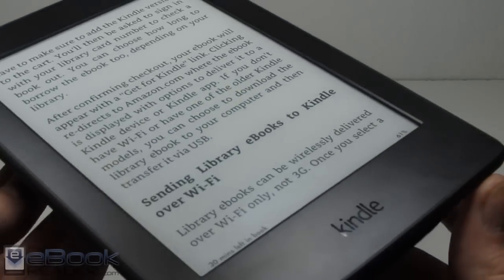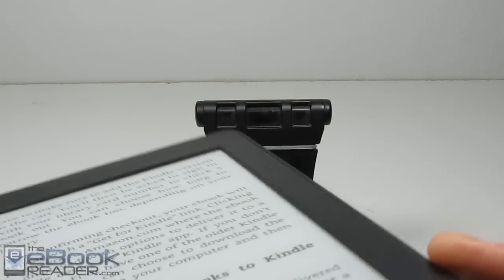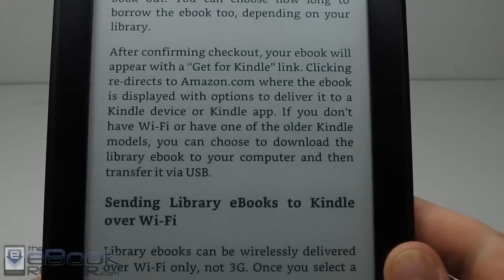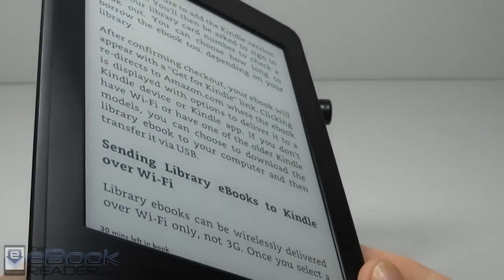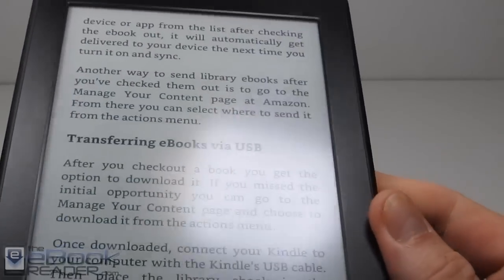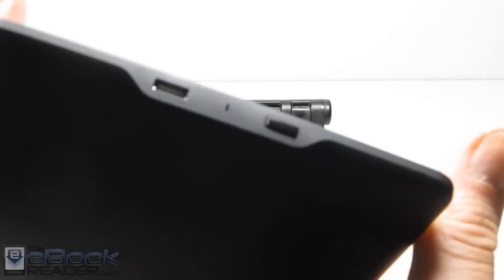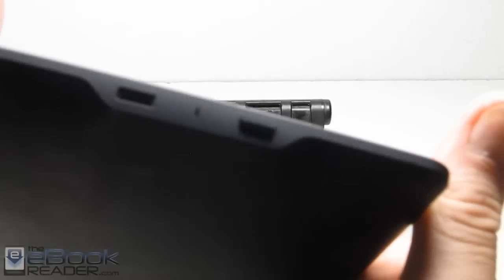This device has a capacitive touchscreen with a little indented ridge — it doesn't have that flush front screen like the Voyage has. There are no buttons whatsoever other than the power button down here, so it's an all touchscreen interface. There's also a USB port and an LED indicator when you're charging.